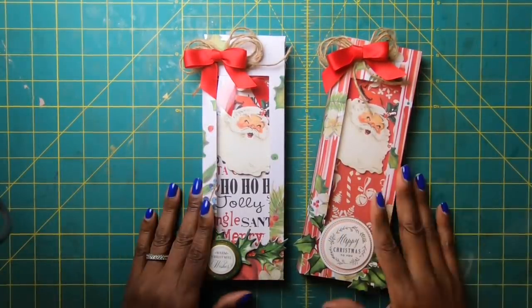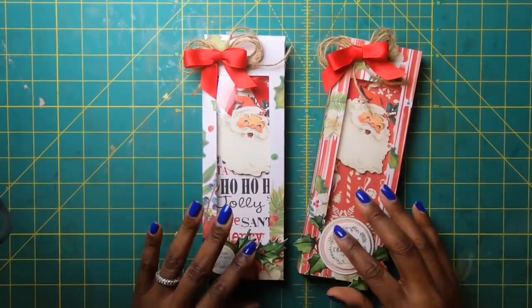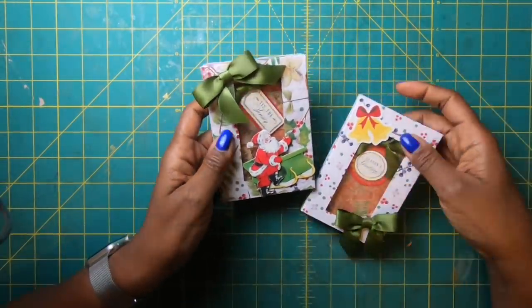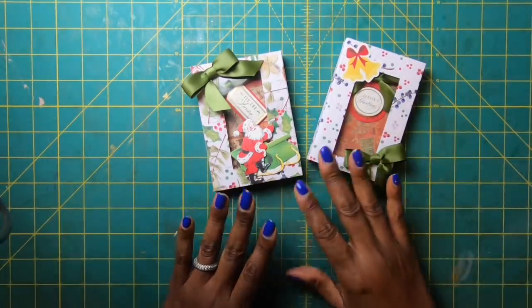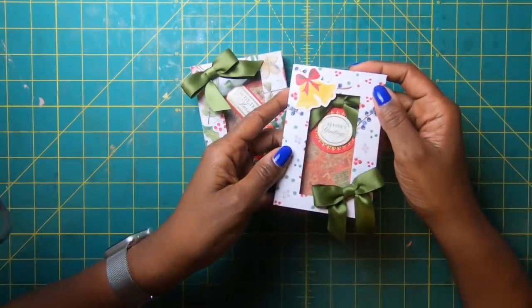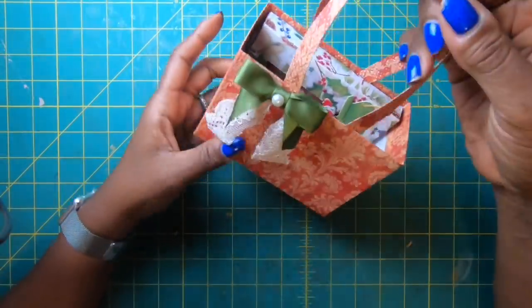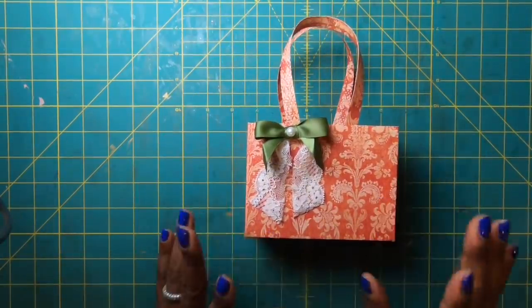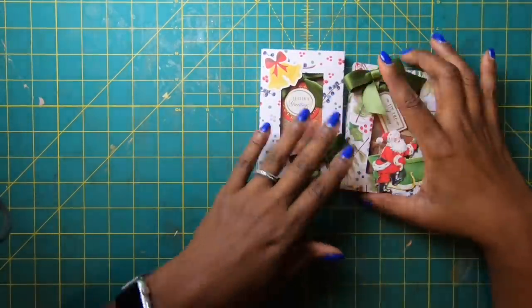Weren't these adorable? I got so many requests asking if I could do something similar for the baby skinnies — and yes I can! I made these two boxes, and on the inside I've got two skinnies that fit perfectly. Presenting them in a box is gorgeous, or you can put the box in a bag with some shredded paper. I'm going to show you exactly how to make these wonderful little boxes — you'll be amazed at how easy it is, so let's get started.